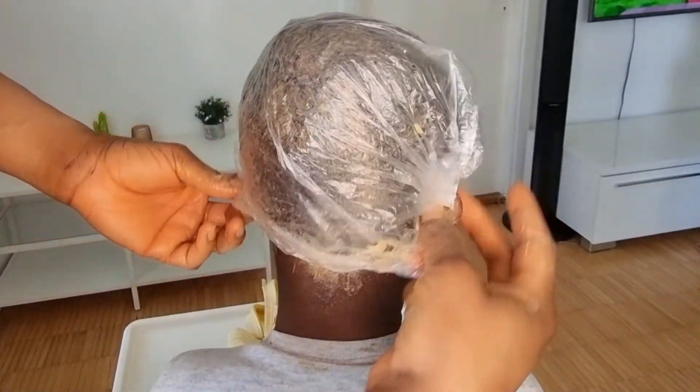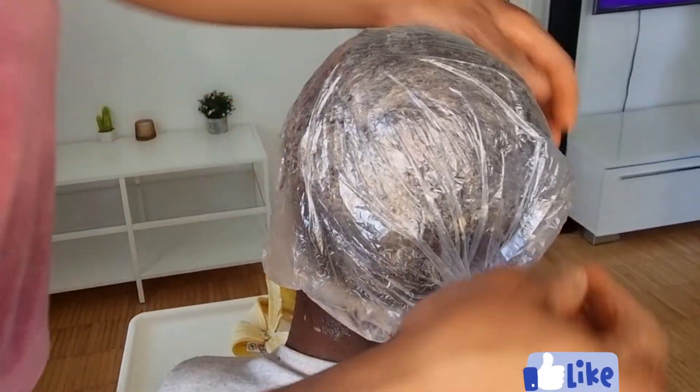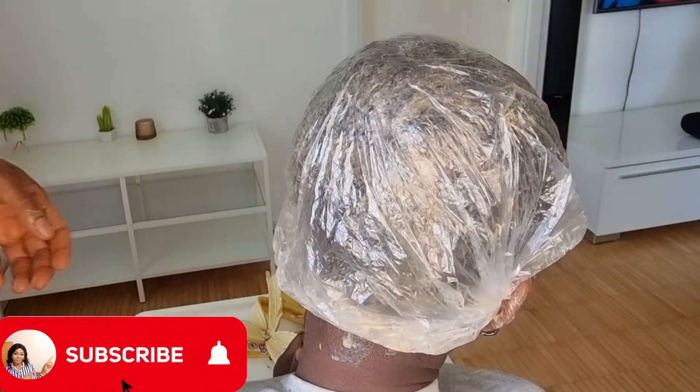That is basically how you use this to grow your hair, treat dandruff, and more. If you enjoyed watching this video, please give me a thumbs up, subscribe, and comment. I will see you all in my next one — bye!